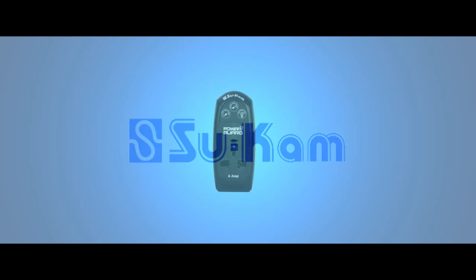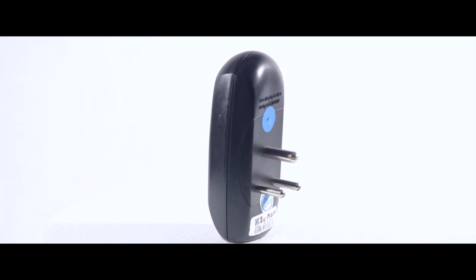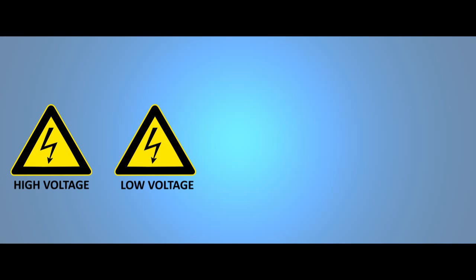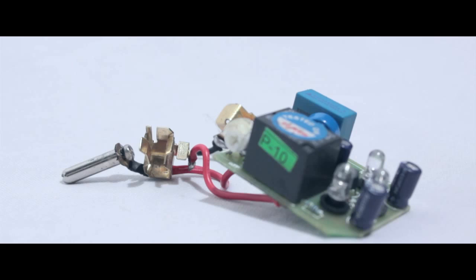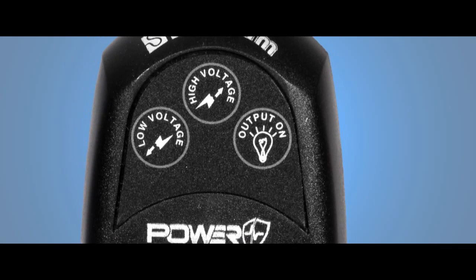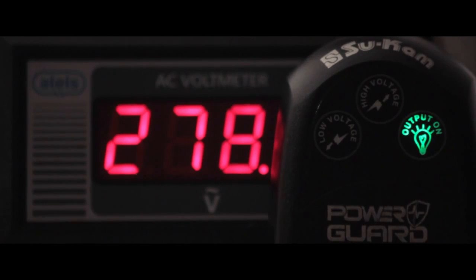SUCCAM's PowerGuard is the answer to all these problems. PowerGuard is the power adapter which saves your electronic devices 24-7 against high voltage, low voltage, surges and frequency variations. Microprocessor chip technology based PowerGuard is a plug-like device that provides optimum voltage to the electronic devices plugged to it. Its LED light indicators indicate low voltage, high voltage and on or off output.